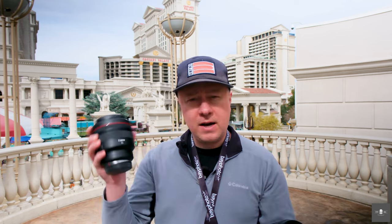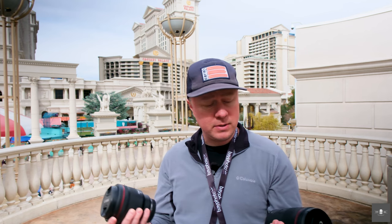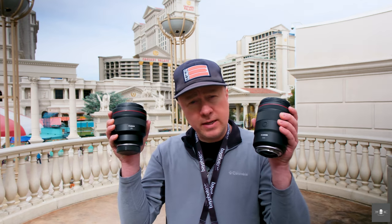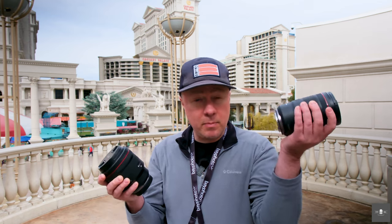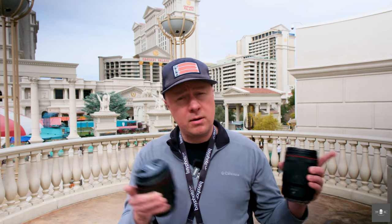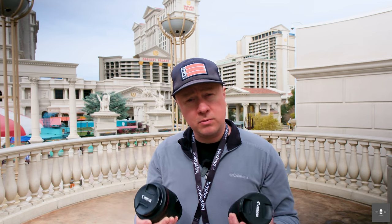I want to show you that with the 85 you may have to get a little closer to your subjects. In a place like Las Vegas, if a street performer is about to turn to you and say give me some money, you may want that extra length. The 135 is also much easier to handle on your camera body than the 85. I'll do a bokeh test because you're probably curious how much bokeh the 135 produces versus the 85 — 1.8 versus 1.2. But with the 135 compressing a little more at the same distance, it may render things a little differently. Let's go around the streets of Las Vegas and see what results we can get so you can make an informed decision.